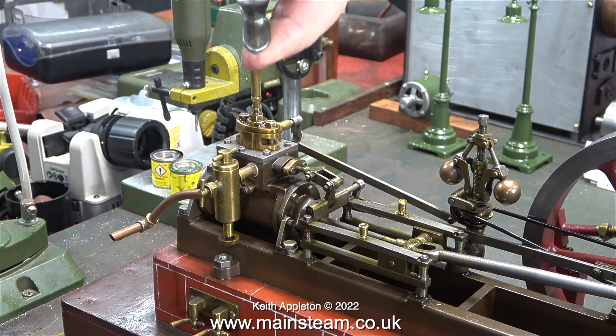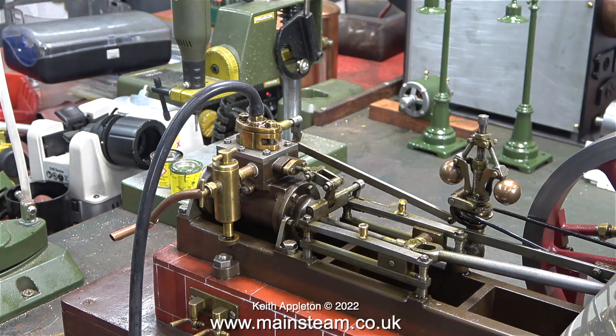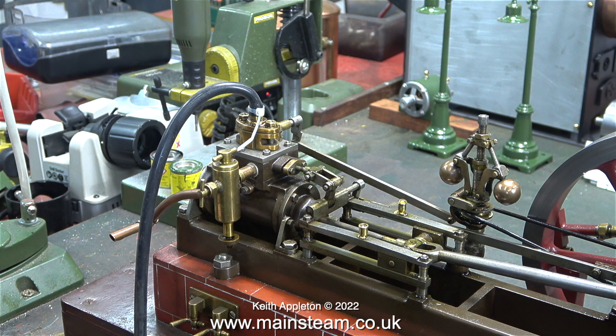I haven't run this engine for a while because there are one or two very small problems with it. Now I'm going to put the problems right. First thing to do: pump some oil into the cylinder and connect an airline. It's not sufficient just to push the airline onto the inlet fitting — I need to fasten it securely, so I'm using a cable tie. This is a very good way of holding silicone rubber tubing to small fittings.